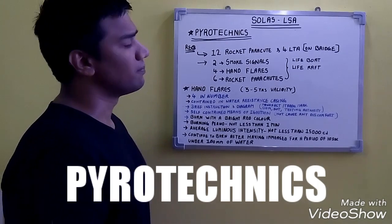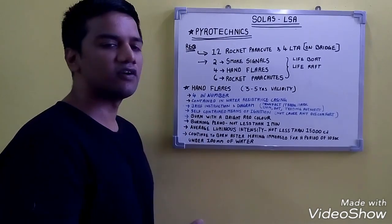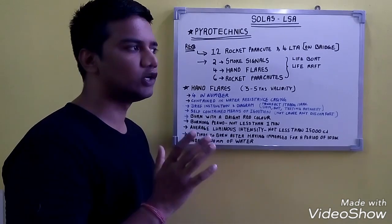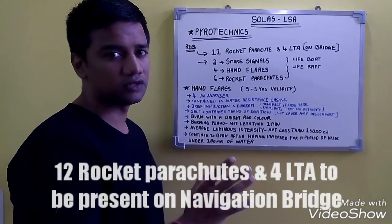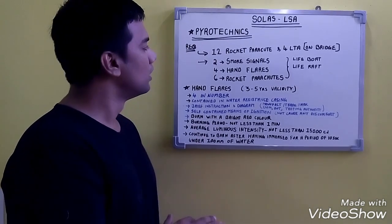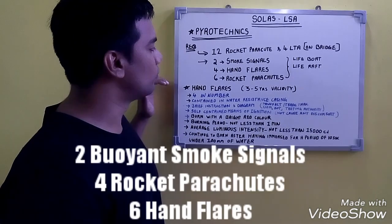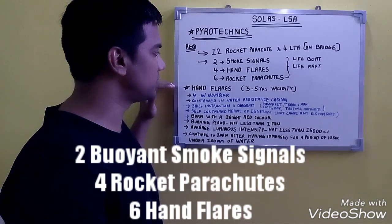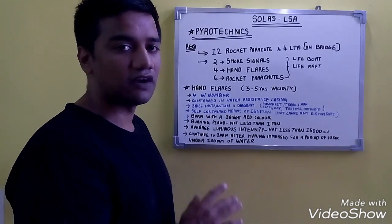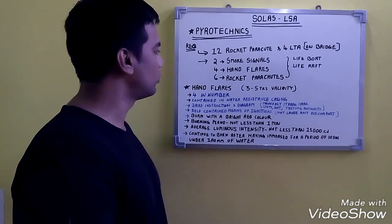Our next life-saving appliance is pyrotechnics. The requirement is 12 rocket parachutes and 4 line-throwing appliances to be present on the navigation bridge. For lifeboats and life rafts, the required pyrotechnics are: 2 buoyant smoke signals, 4 hand flares, and 4 rocket parachutes — these are not required on rescue boats.